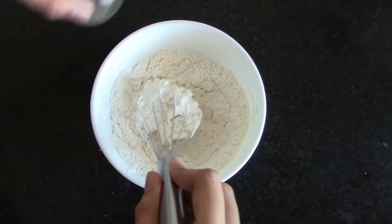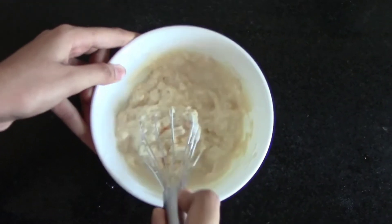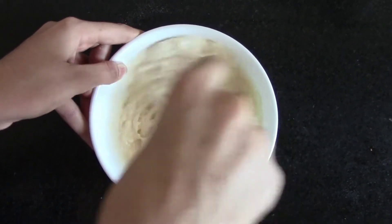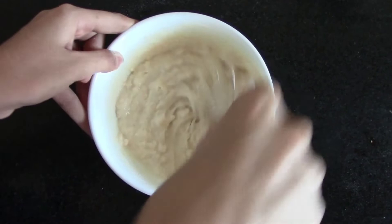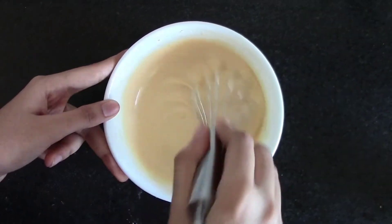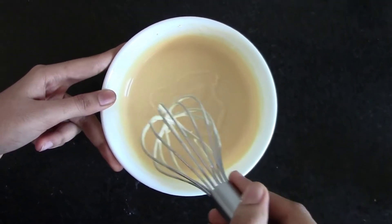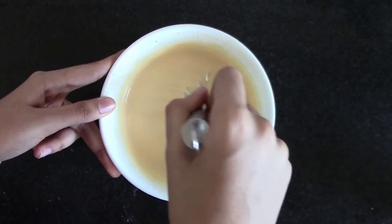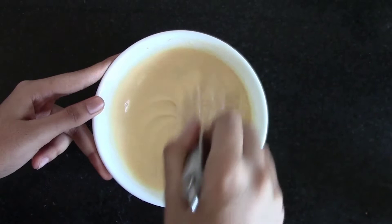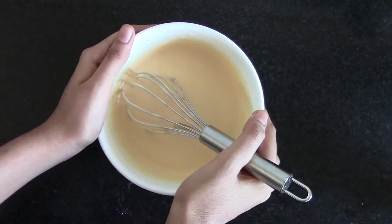Then add water. Now my batter is ready — I have added almost 3/4 cup of water and the consistency should be like this. Make sure there are no lumps in the batter. Now rest it for 5 to 7 minutes.